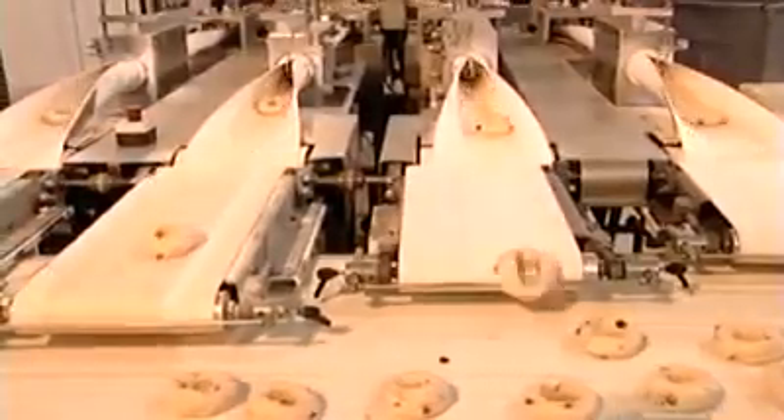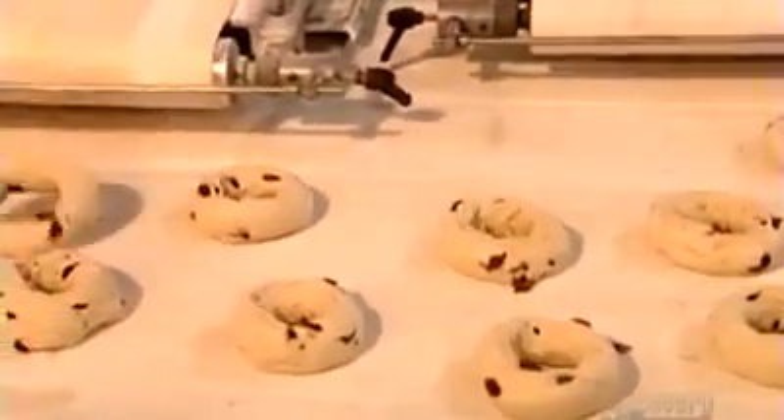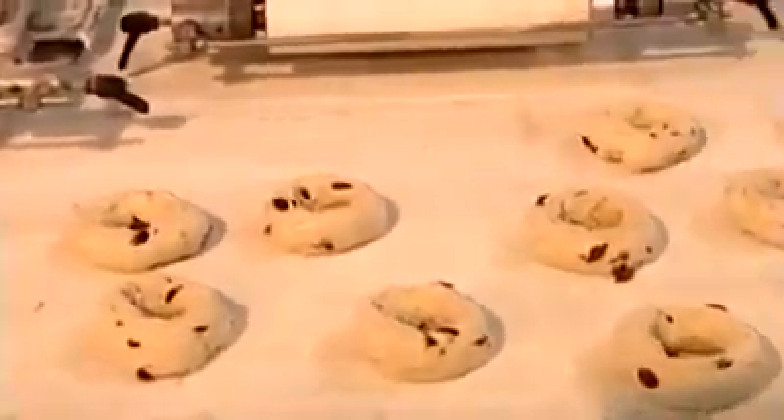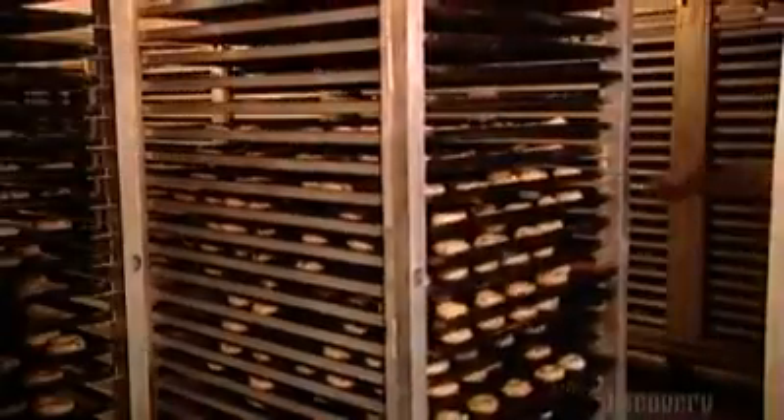The bagel rings emerge from the bagel former onto another conveyor. Workers then visually inspect the rings to ensure they came out right. After placing the bagels onto ungreased trays, workers put them in a large room called a proofer for 90 minutes to rise. The proofer is kept at 43 degrees Celsius with 80% humidity.